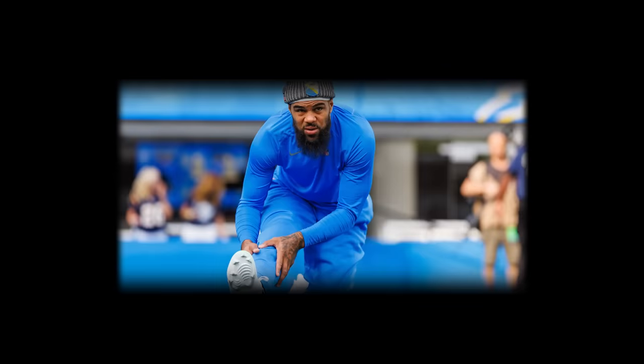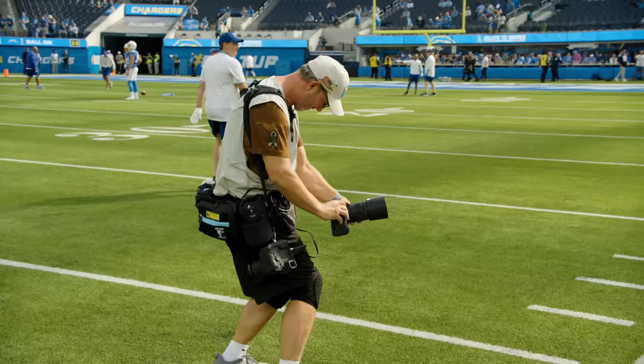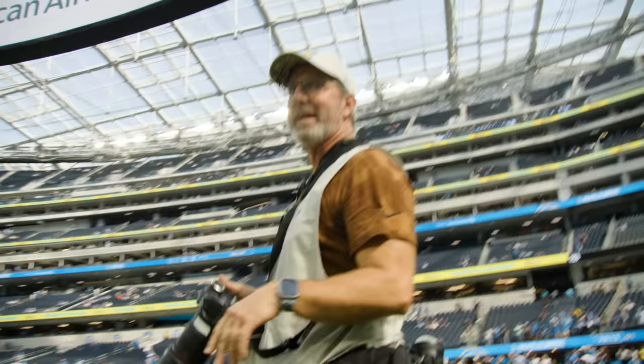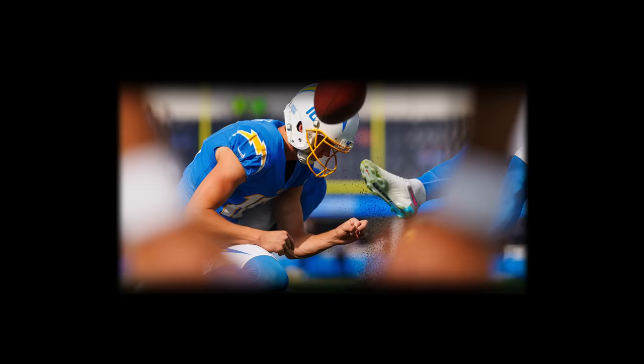Just getting down low, shooting really shallow depth of field. Some of these I know will look better in black and white — facial expressions. I like to shoot long so I get the snapper's hands on the ball, and then I can shoot through his legs and actually get JK spotting the ball.